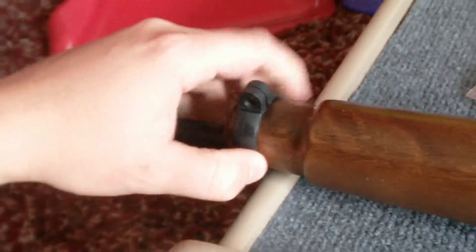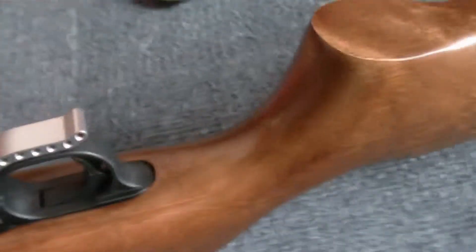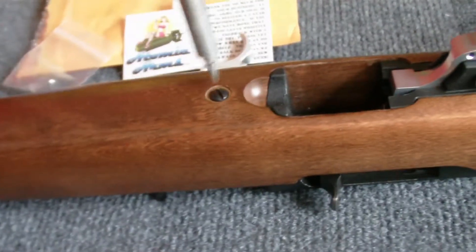I already got this barrel band ready to go, and I need to get this takedown screw out.